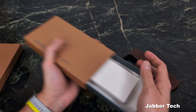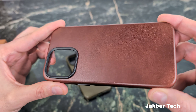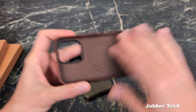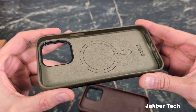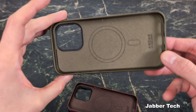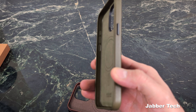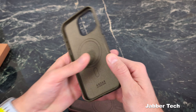Let me put this one aside and show you the brown as well. This is the brown Aspen case. On the inside of these cases you get a really nice soft material to protect your phone from getting scratched up. You also get premium metal buttons with the Aspen case, and I've always said a premium case manufacturer should always include metal buttons.